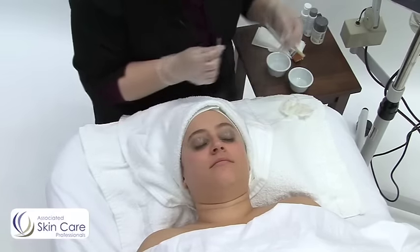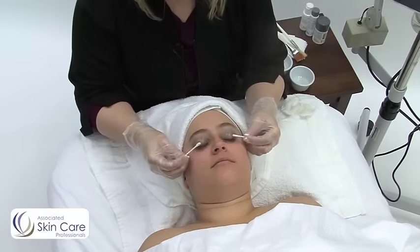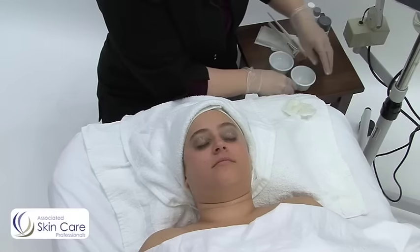Now my client has sensitive skin, so I've positioned my steamer a good 18 inches away from her face. And now I will be removing makeup with it on slightly.